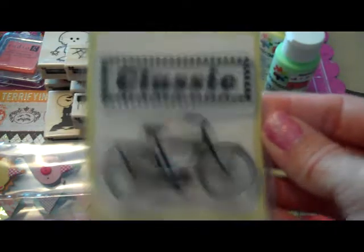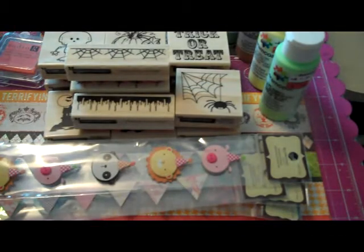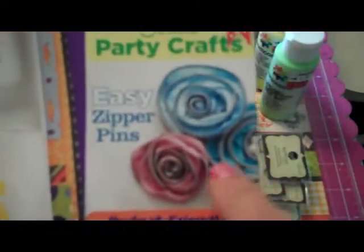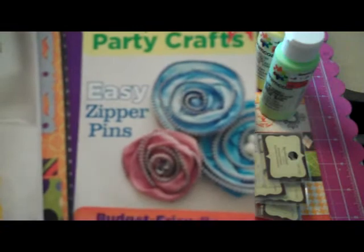And then I picked this up for a friend. And I got the new issue of Scrapbook Etc. These are really cute — they're made out of zippers, like flowers. So I'm going to try that — zipper flowers.